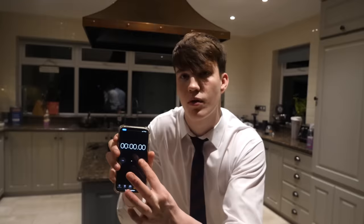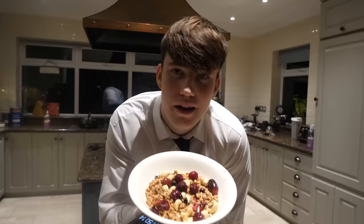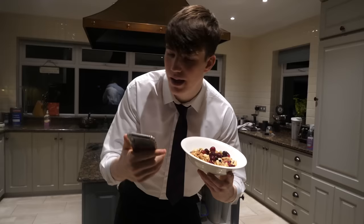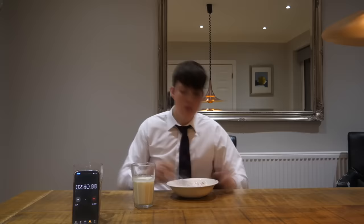But how long does this take to make? It's early in the morning, I'm in a hurry, I want some breakfast — let's see how long it takes. It's made in 1 minute 50. I also timed how long it would take to consume the meal — it only took 3 minutes and 39 seconds to get 910 calories down.